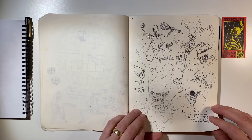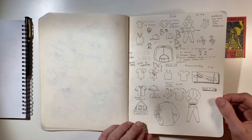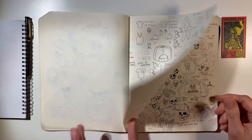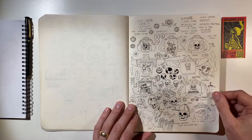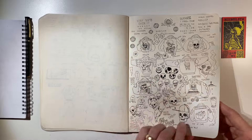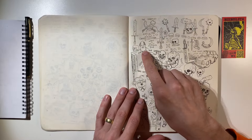This is more ballpoint, just kind of real scribbly. Some more ballpoint, just coming up with ideas for merch. Some jacket ideas — I still have so many jackets that I have to paint on. Hey look, it's Kevin from The Office.